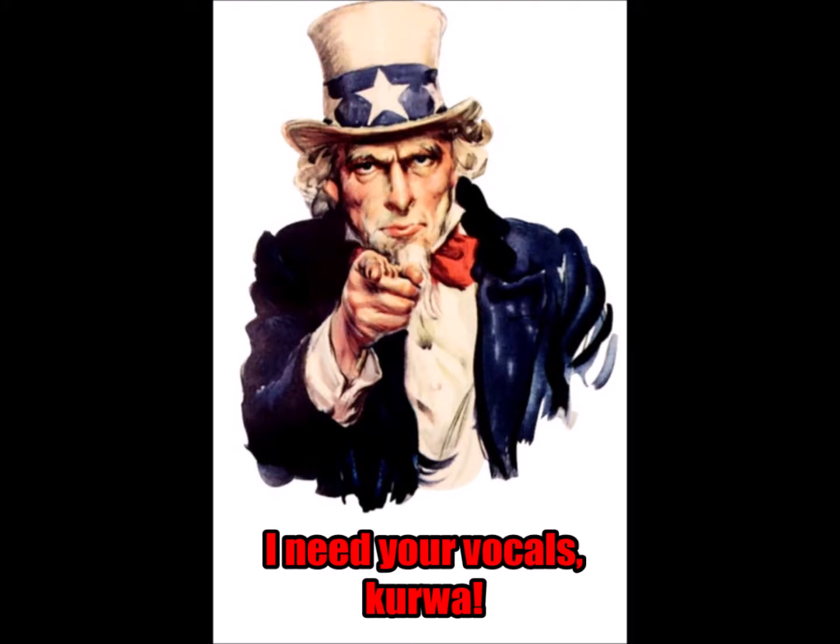Hi, this is Sibyla Extreme Vocal and a free analysis of your vocals. This short video is an announcement of a new series of videos that I am currently preparing for you.